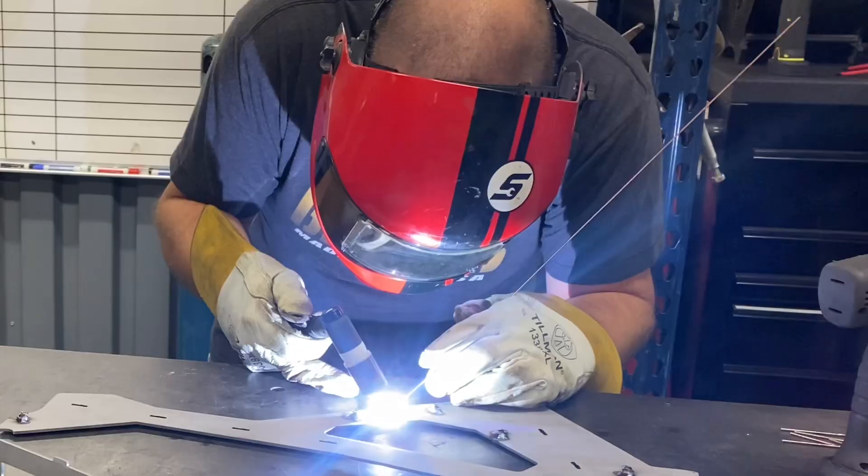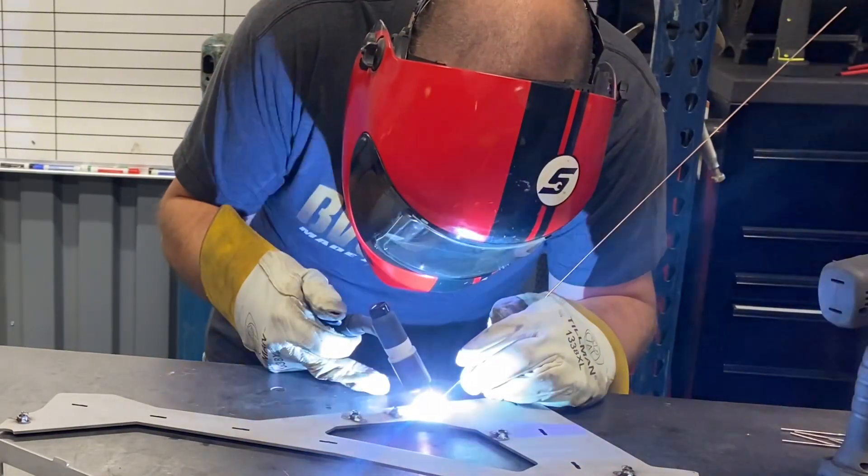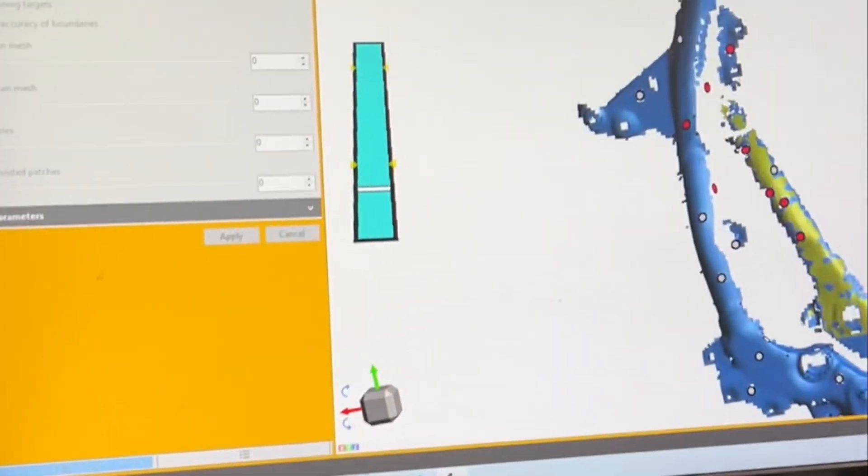In this video guys, I'm going to show you my process of creating a dirt bike frame. It all starts with a 3D scanner.